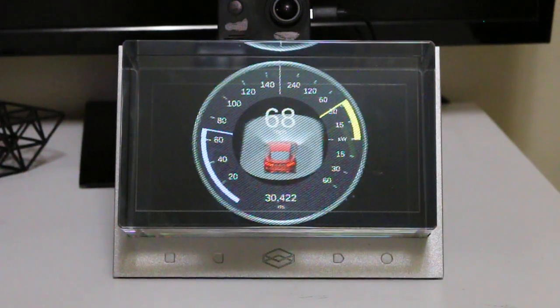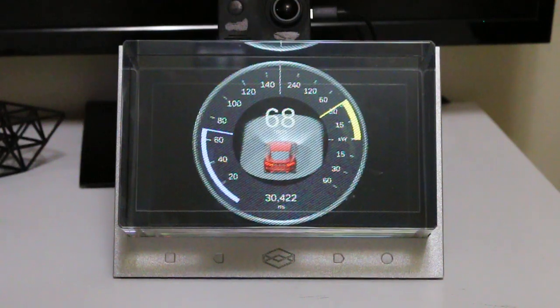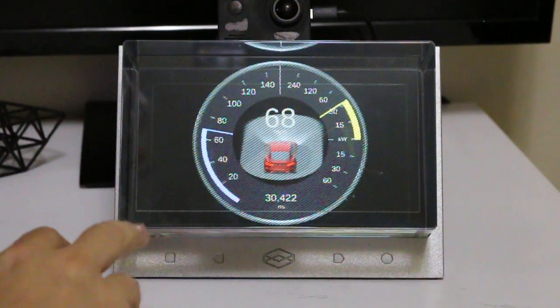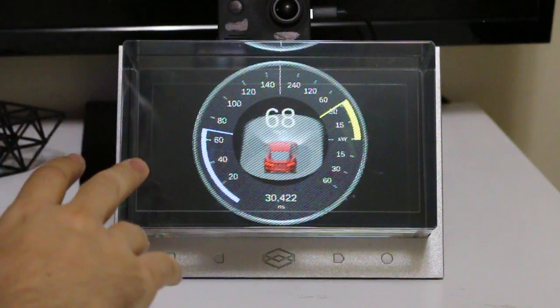Here's another look at Tesla dash instrumentation. This is the combination gauge of both speedometer and power reading. This goes a little bit beyond the previous demonstration — it adds environmental rendering to the gauge.